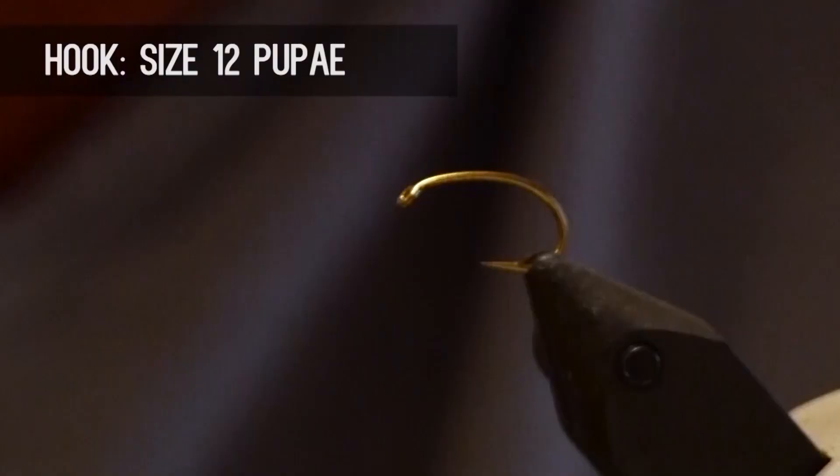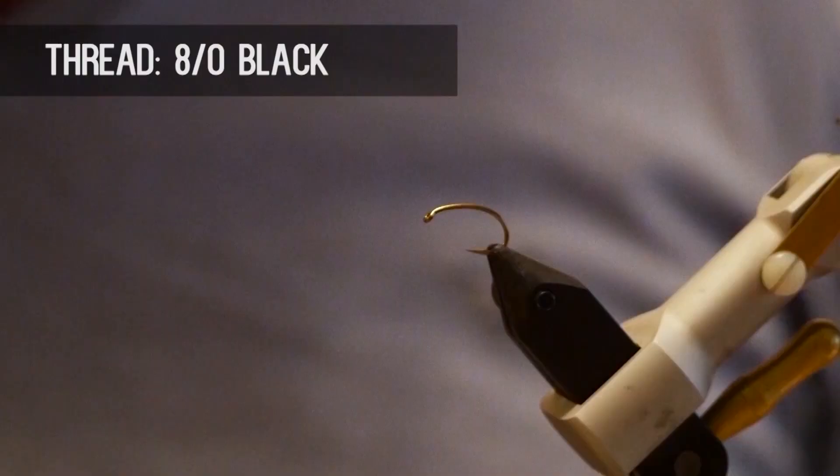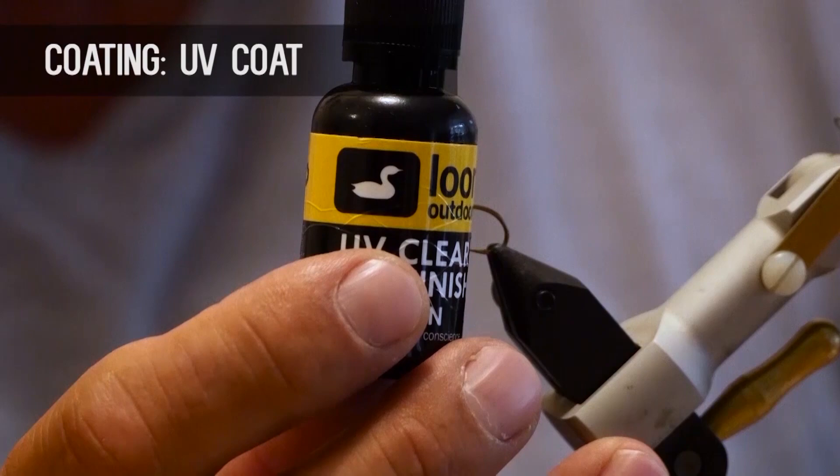Make sure you have these materials ready before you tie the fly. For the hook we use a size 12 scud pupa hook, some 8/0 black thread to tie with, some white zelon for the gills, a 7/64 inch black nickel bead, some coral flashabou for the body, some black flashabou for the rib, and some UV coat as the coating.